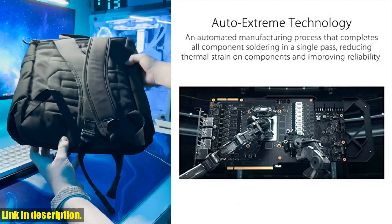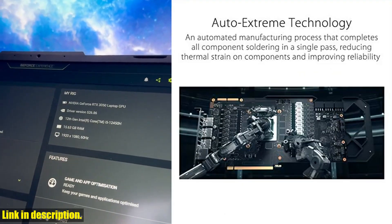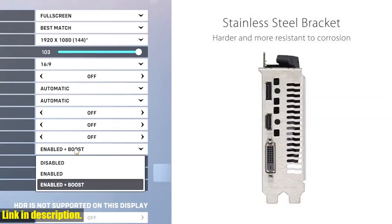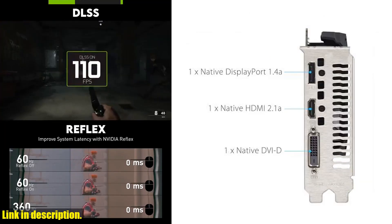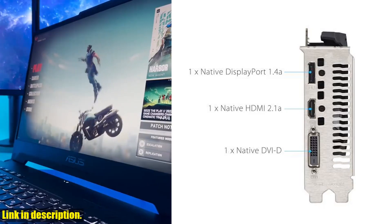The second-generation RT cores offer 2x the throughput of first-gen RT cores, along with concurrent RT and shading for a whole new level of ray tracing performance. And with the third-generation Tensor cores, you'll get up to 2x the throughput with advanced AI algorithms such as DLSS, delivering a massive boost in game performance and all new AI capabilities.